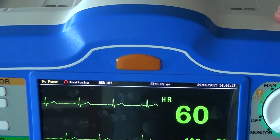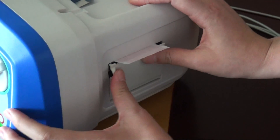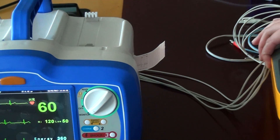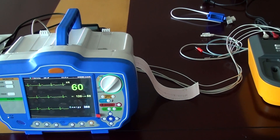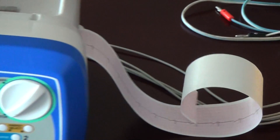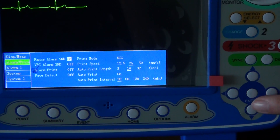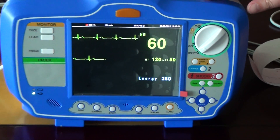Because there is no paper, it shows 'no paper'. Now we put the paper in the device and press print to print the report. For the print length and speed, you can press enter to go to settings, then alarm print to set the print, and press home to go back.